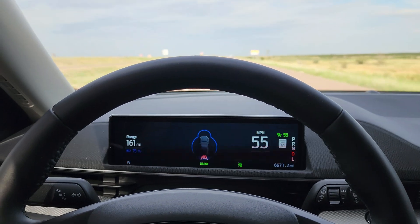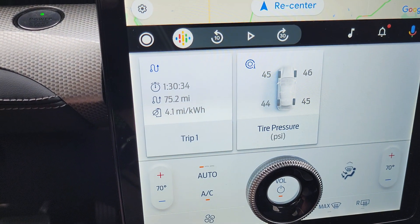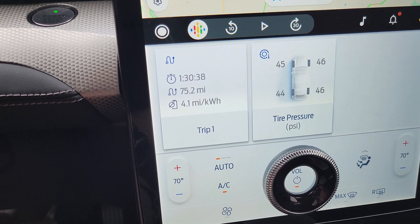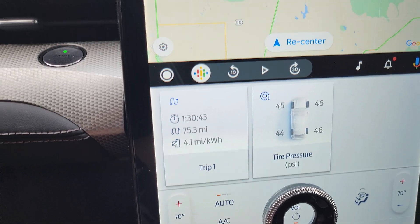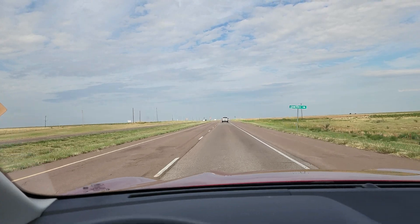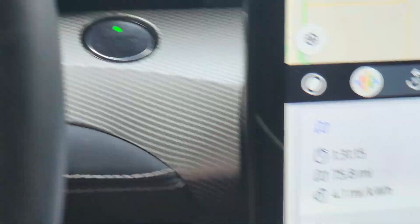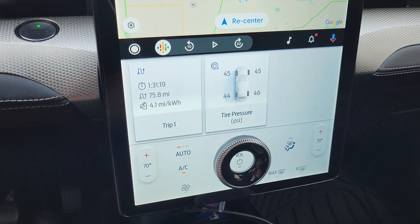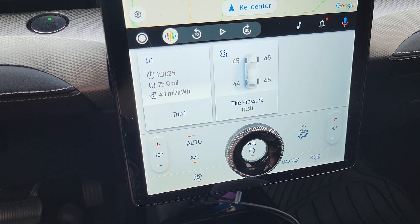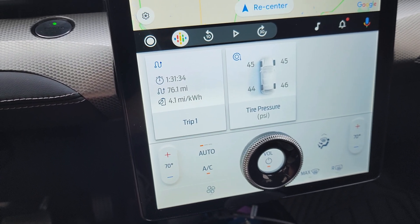Here we are with the 75 percent update. This is going to take so much longer than I thought. I have been driving for one hour and 30 minutes, gone 75 miles, at 4.1 miles per kilowatt hour. Just to get through 50 percent of the battery is going to be three hours. I knew going 55 miles per hour would get me better mileage, but I didn't consider almost double. I usually get mid to low 2 miles per kilowatt hour at 70. Going 55 I'm getting 4.1. I better just buckle down and prepare for a long day.